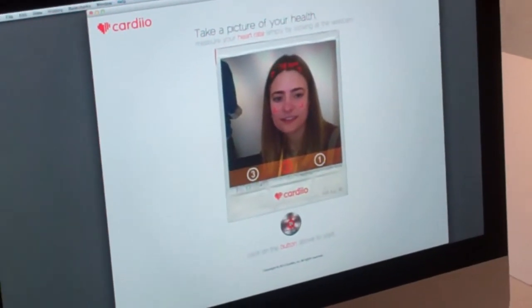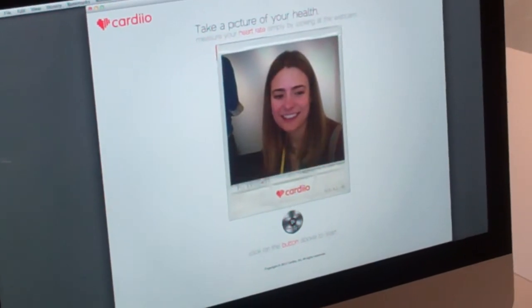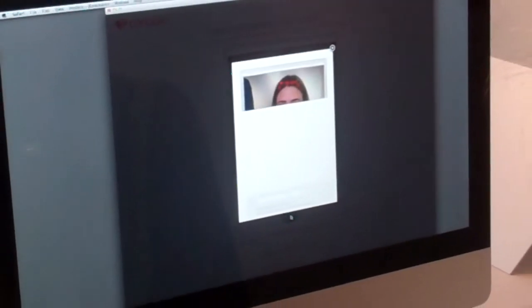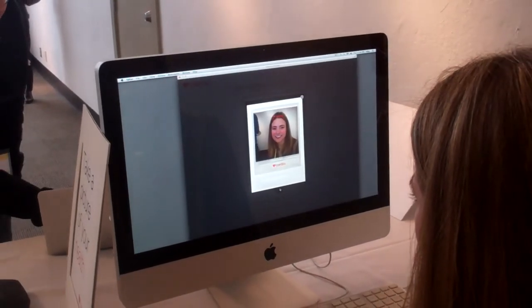There you go. And it's not a picture of your health, but it is. So you can tweet it if you want, and we also have an actual comment. I'll give it to you as a senior.